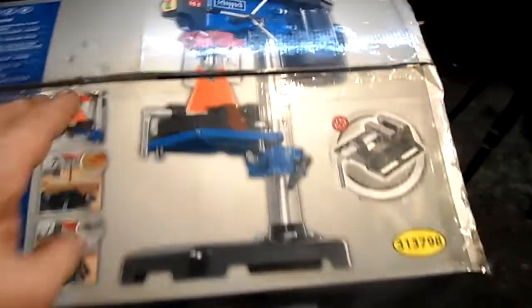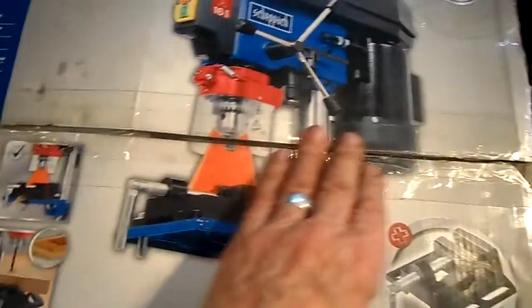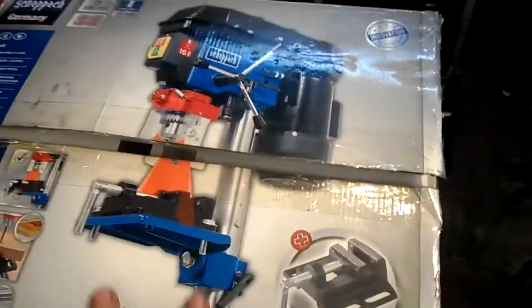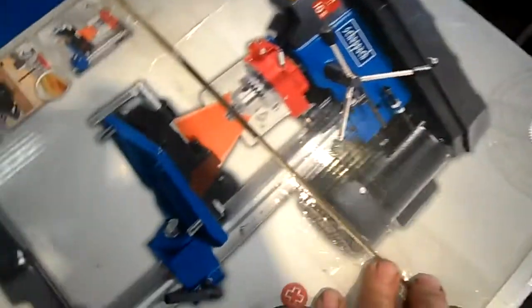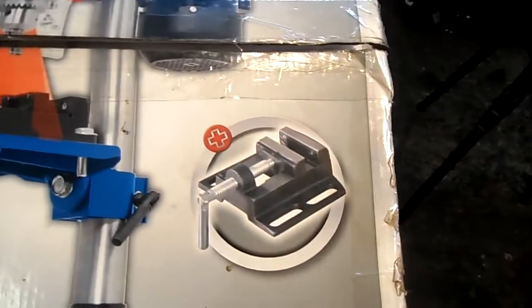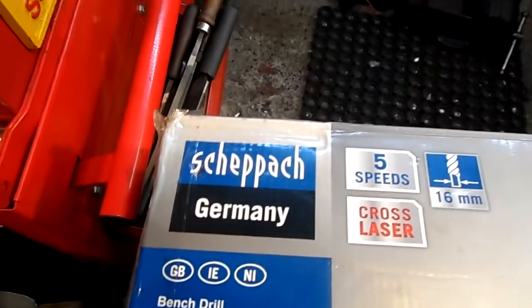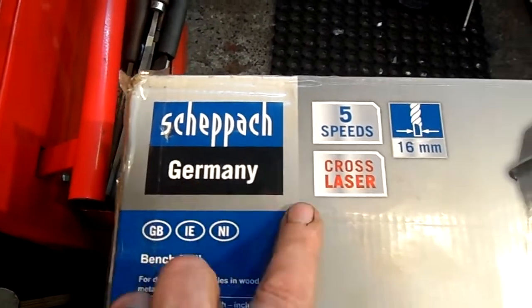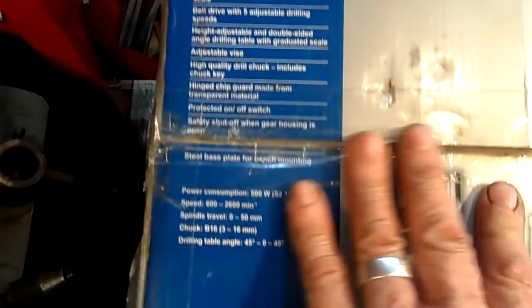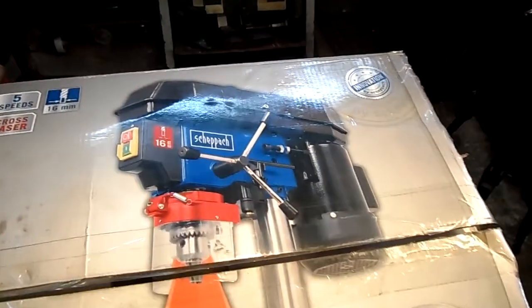Now, this is the box it came in. It was a bit scuffed by the time I got it home. And there is a vice with it. It's German — I can't pronounce this word, but it's German. And these are the particulars. So let's get started.